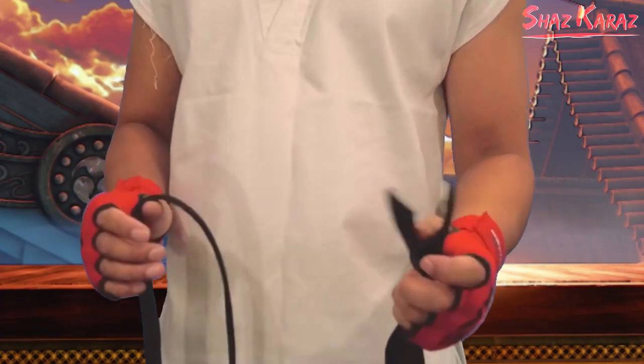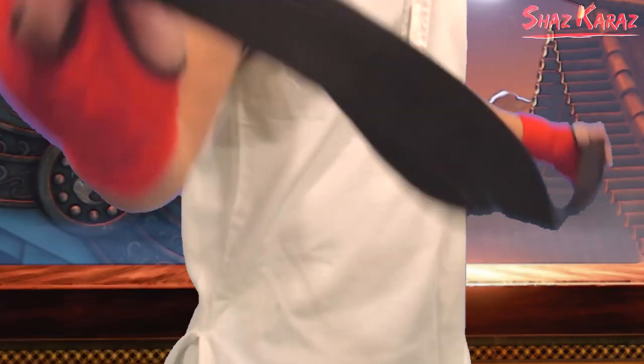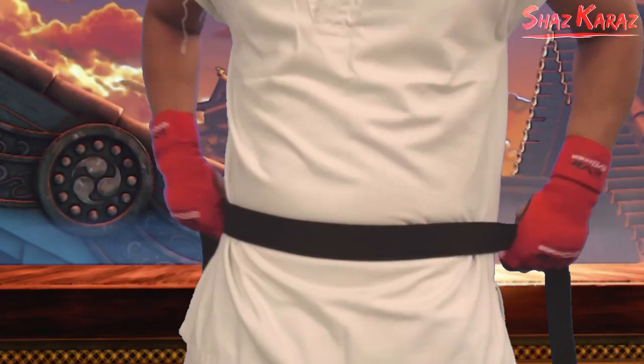First things first, you want to find the center of the belt like so. You take both ends together and just stretch it out. Then you press this around about navel height and wrap it around the back.